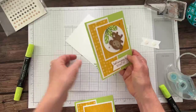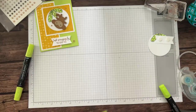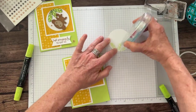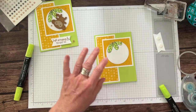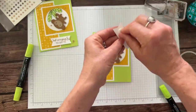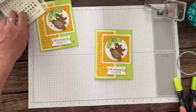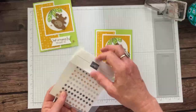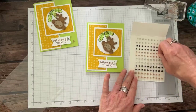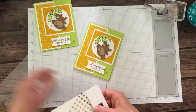Bringing everything back into view — putting the inside piece in the card, adding adhesive to the stitched circle, and placing the monkey so his tail looks like he's hanging off a branch. 'Just swinging by to say hi.' Adding the sparkle gems — they look like Pecan Pie — one there, one there, one there. Voilà — two super cute cards with the Little Monkey bundle and the Inked Botanicals designer series paper!